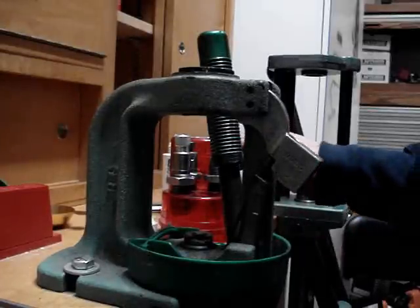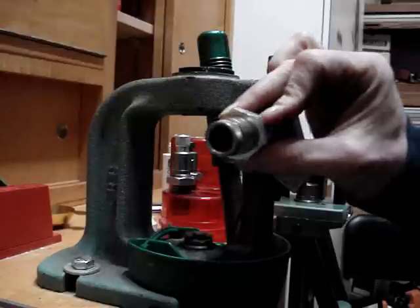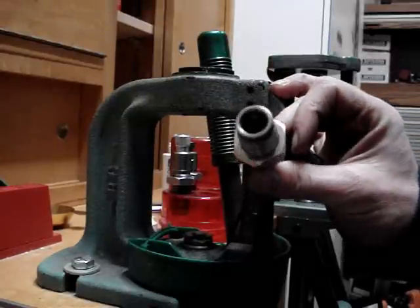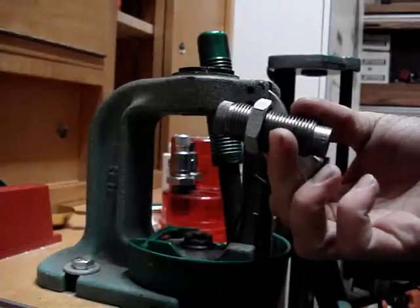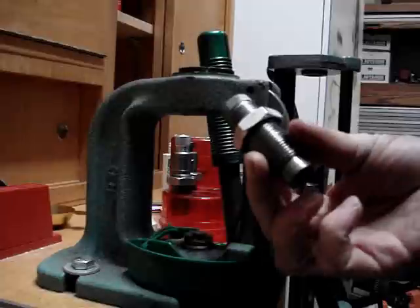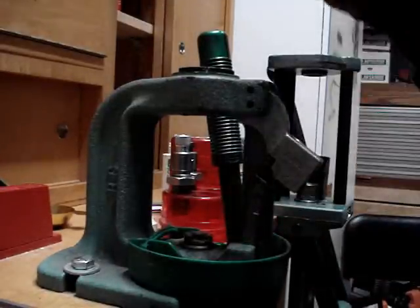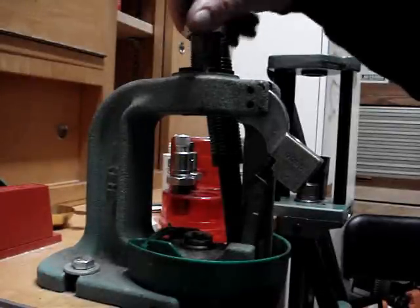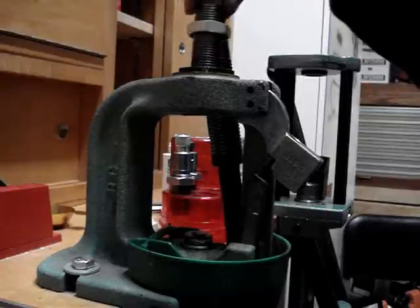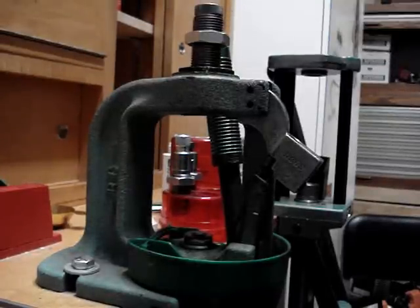The next procedure I'm going to teach you is how to use the Lee factory crimp die. This comes as a set with almost all of their rifle die sets, except for the paste setter set. I'll go ahead and start setting up the die, and the reason why I'm showing you this is there's a right way of doing it and a wrong way.